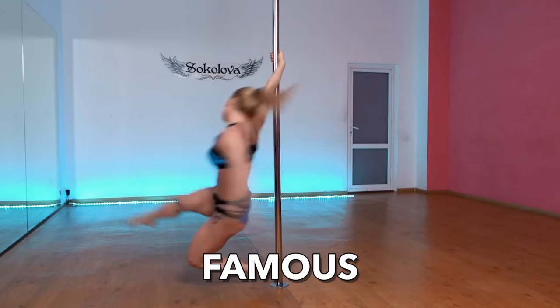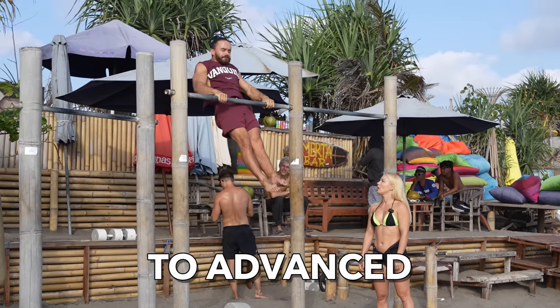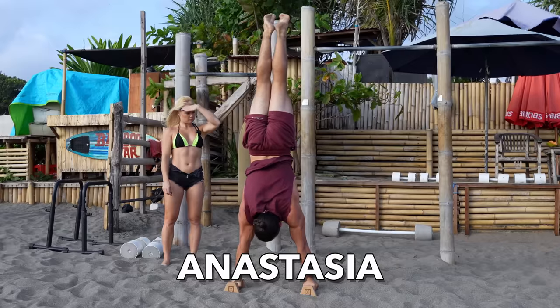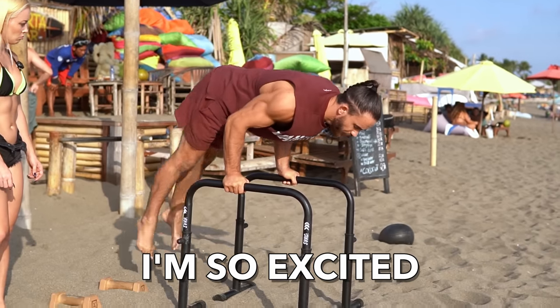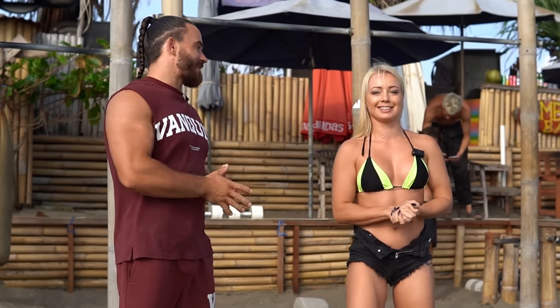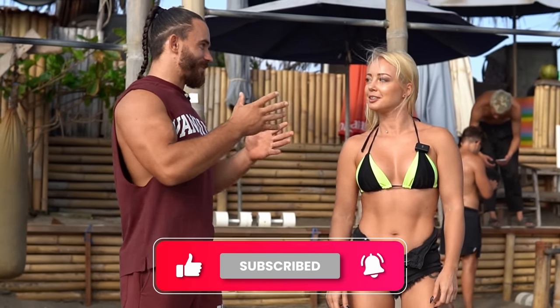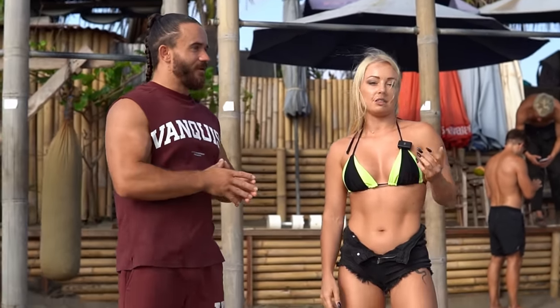Today I'm going to test worldwide primus pole dancer Anastasia in Kalisani. I have prepared five skills from beginner to advanced — let's see which level she can perform. I have prepared some dynamic movement and some static movement, so we will combine. I know she does a lot of dynamic skills on pole, so we'll see.